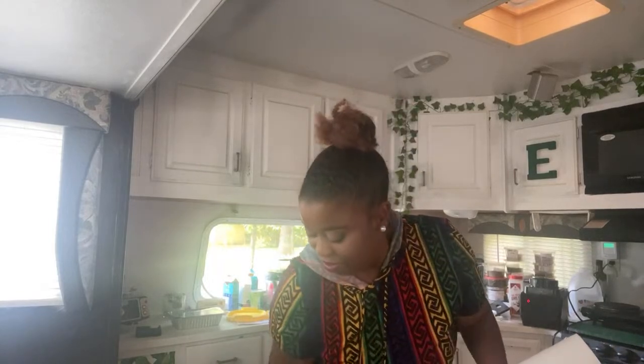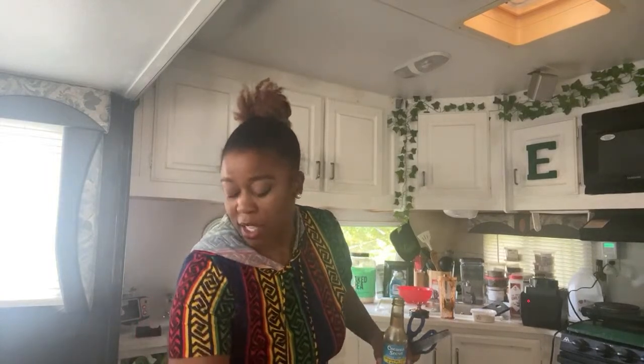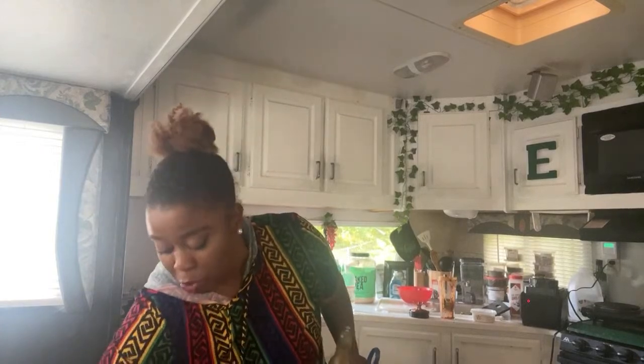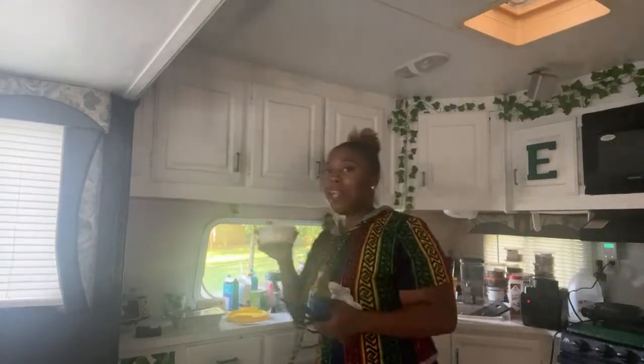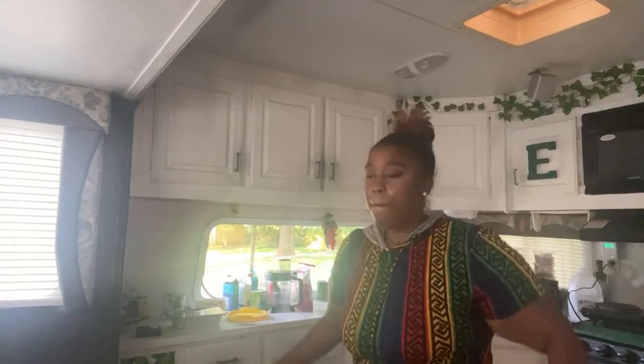Jesus, it was almost — almost — not chaotic. We was almost there and then we weren't. We left the promised land. I'm just gonna clear the space off because y'all don't want to see a dirty counter while we make this wrap. We got sun-dried tomatoes that flew everywhere. Give me literally 30 more seconds to wipe the table off.